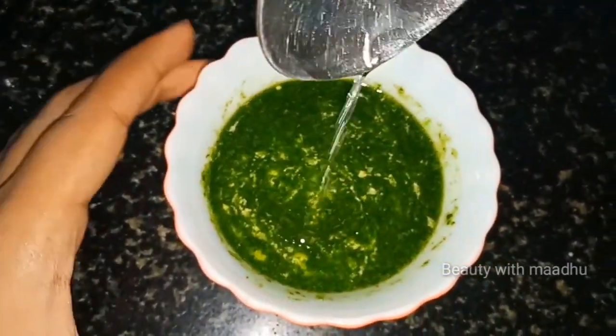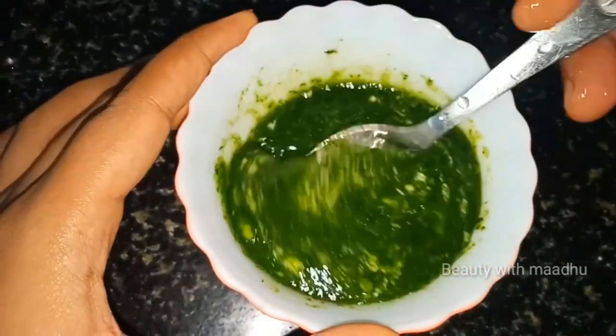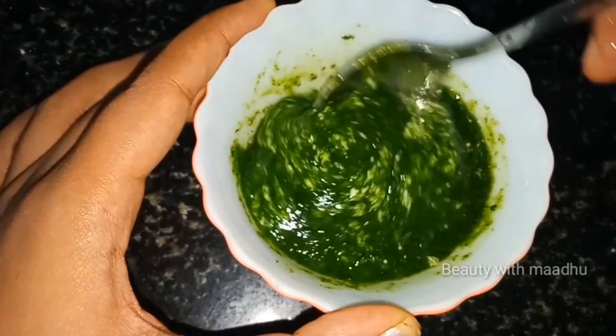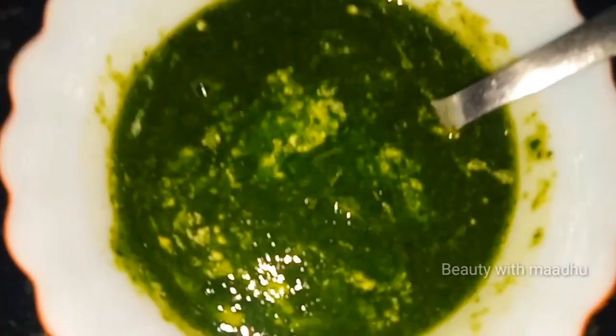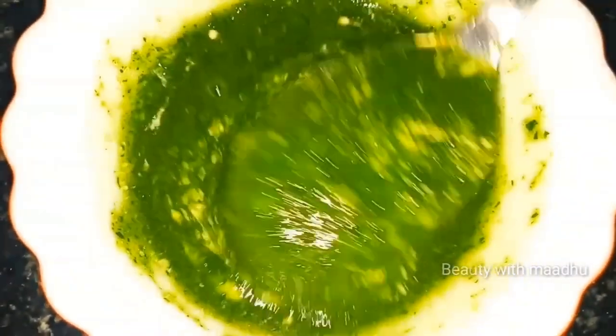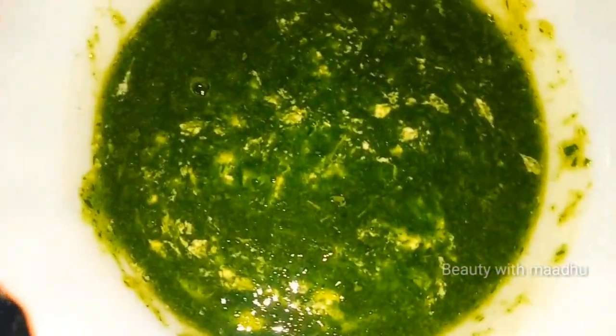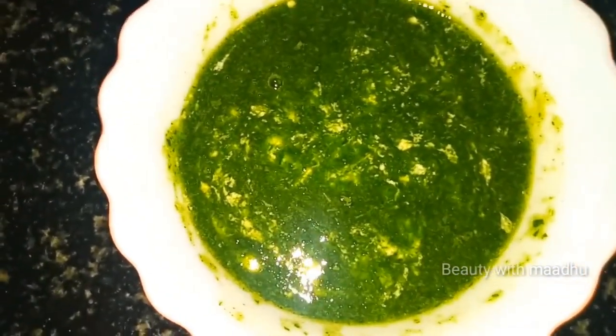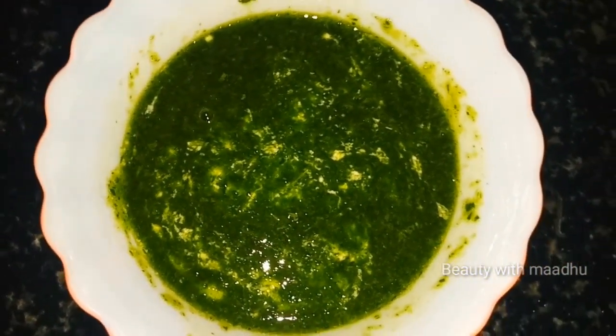I will skip this step for the dry hair. I will add the coconut oil. I will try to dry hair. I'll see you in the next video.